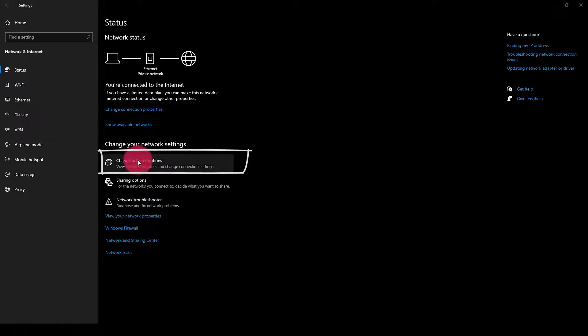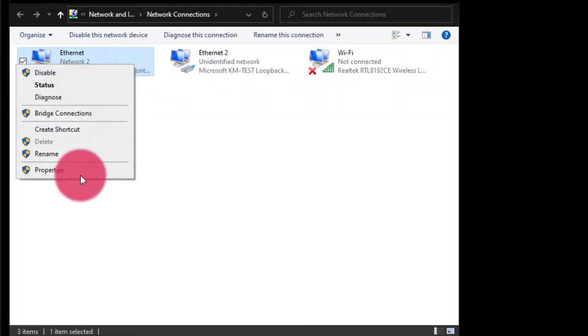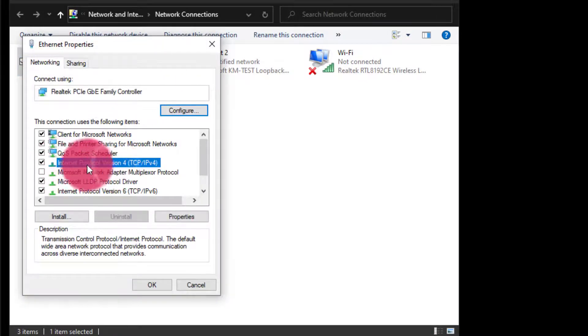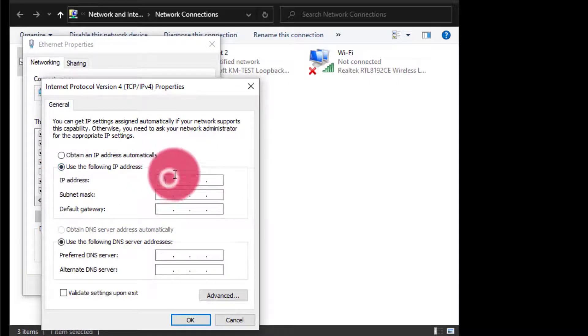Next, I want to go to Change Adapter Settings here in Windows, and I want to find my Ethernet adapter. Go to Properties, Internet Protocol Version 4, Properties, and I want to set a static IP address.